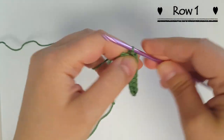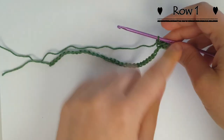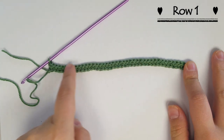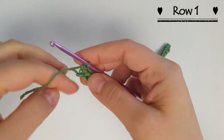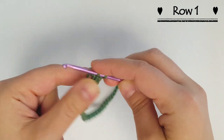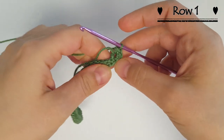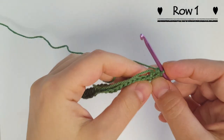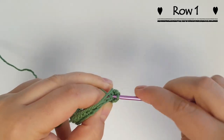I'm going to do a single crochet in each chain all the way across and then I'll meet you when I get to the end. When we get to the last one I'm going to do two more stitches in that last chain to make a total of three single crochets in there. That is going to U-turn our work and give us the ability to work in the back of the chains. So now I'm going to start doing a single crochet in each of the backs of the chains all the way across.